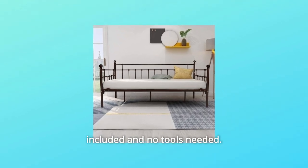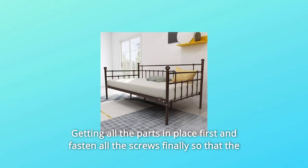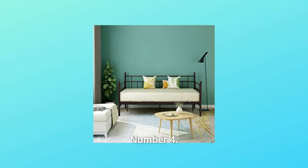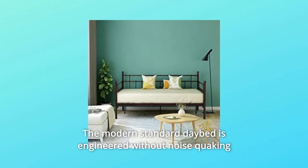Number three: the metal daybed frame is easy to assemble with all parts included and no tools needed. Get all the parts in place first, then fasten all the screws finally, so that the holes can line up and are easy to screw.